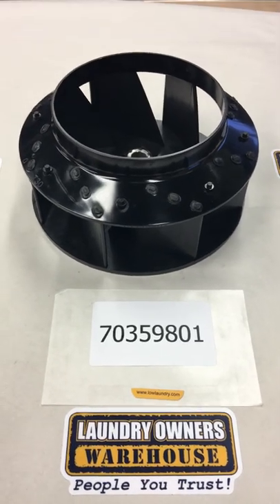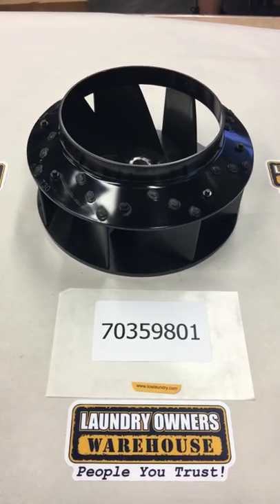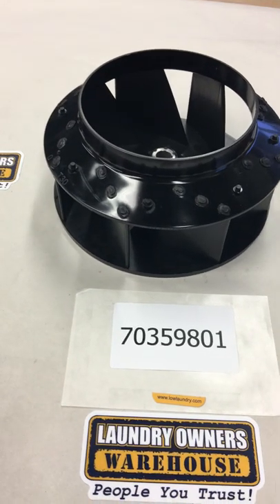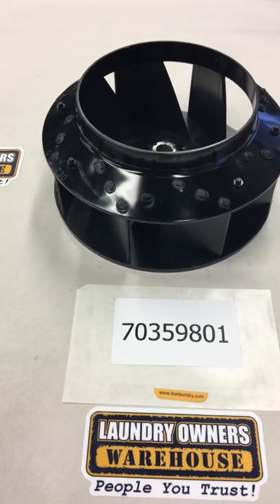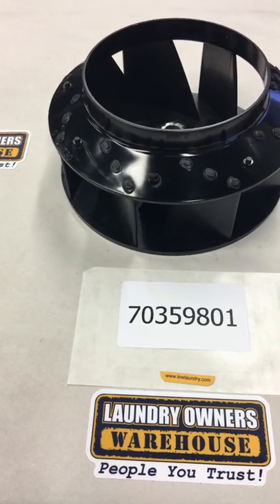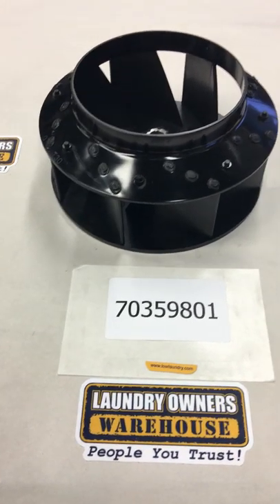Here is Alliance's part number 70359801. It is the blower fan for the HTT-30, STT-30, JTO-300, and STO-300 DRG or DFG line.